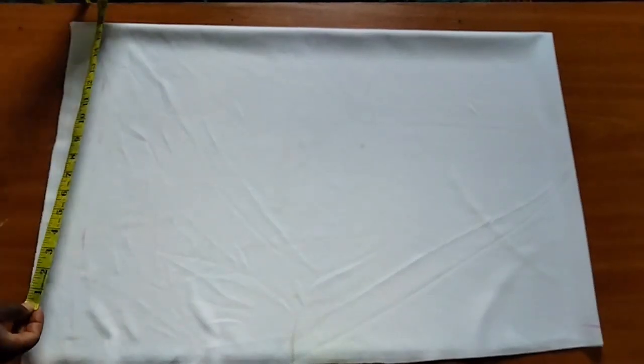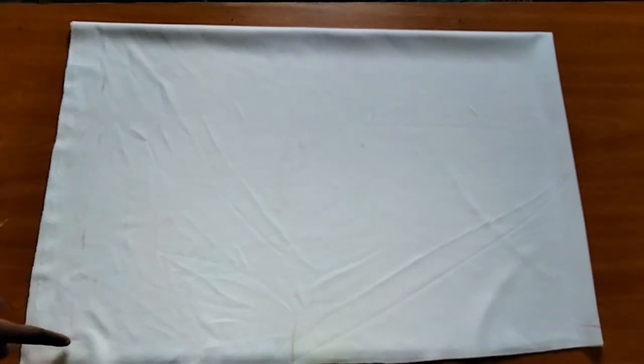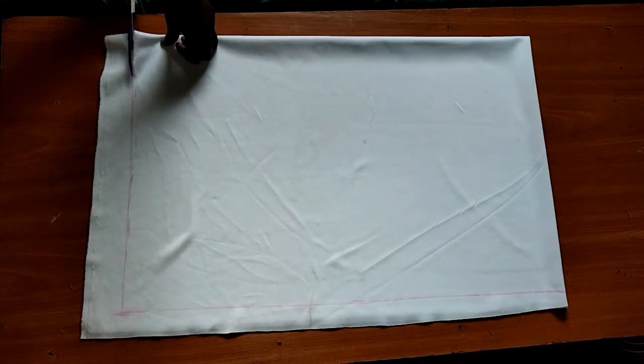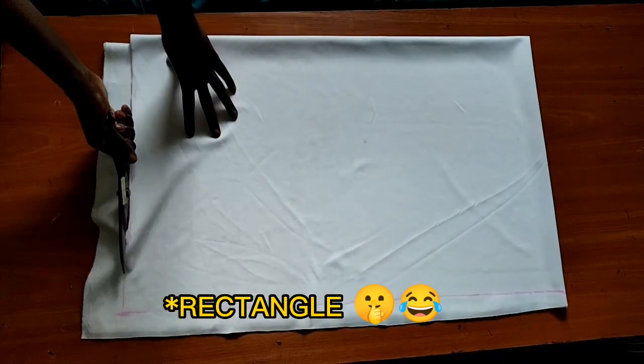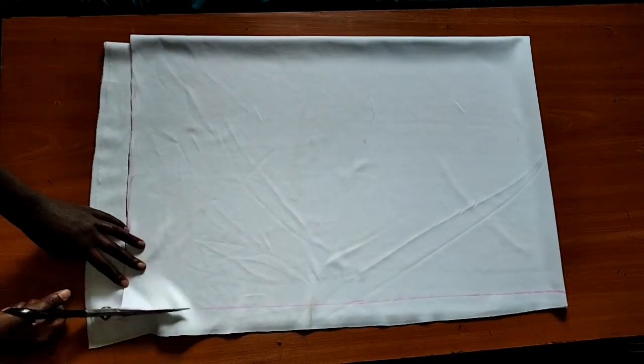Now on the point where I've marked my full length, I'm going to duplicate my shoulder measurement which was 18 inches, then I'll connect it to the top point that I marked earlier. After joining, I'm sure you can see that I have something like a triangle right here, so I'm just going to cut out the excess and remain with what I want.